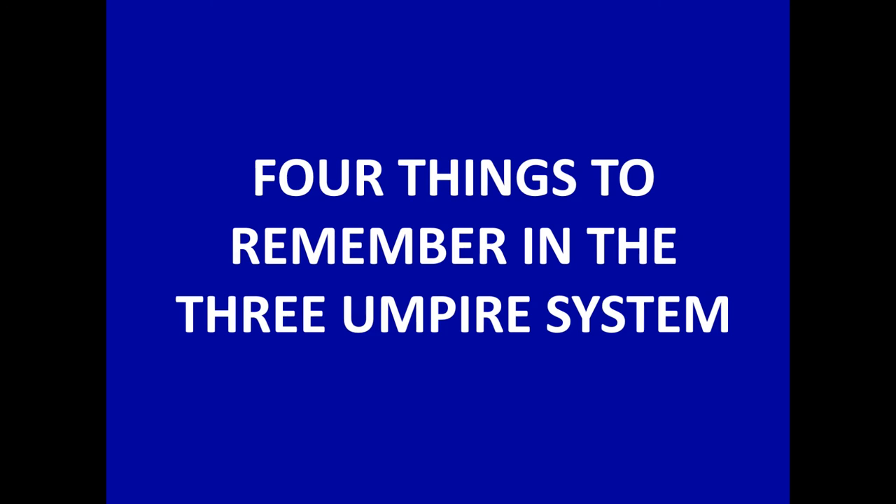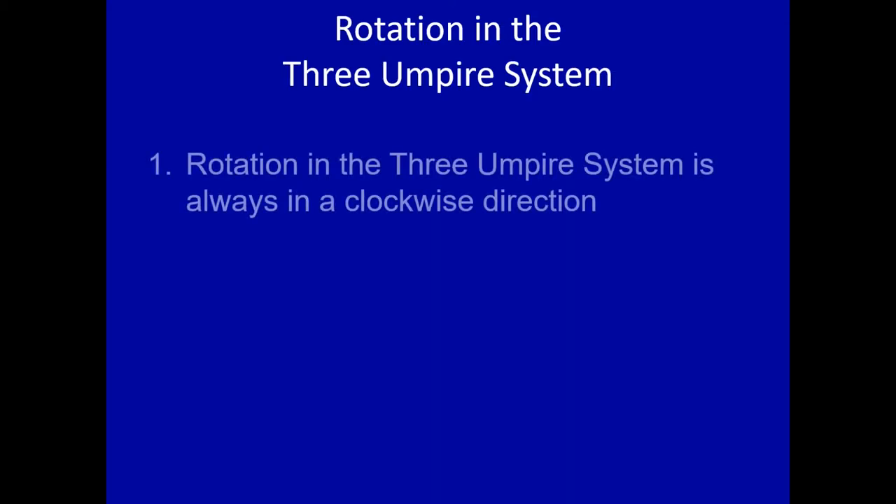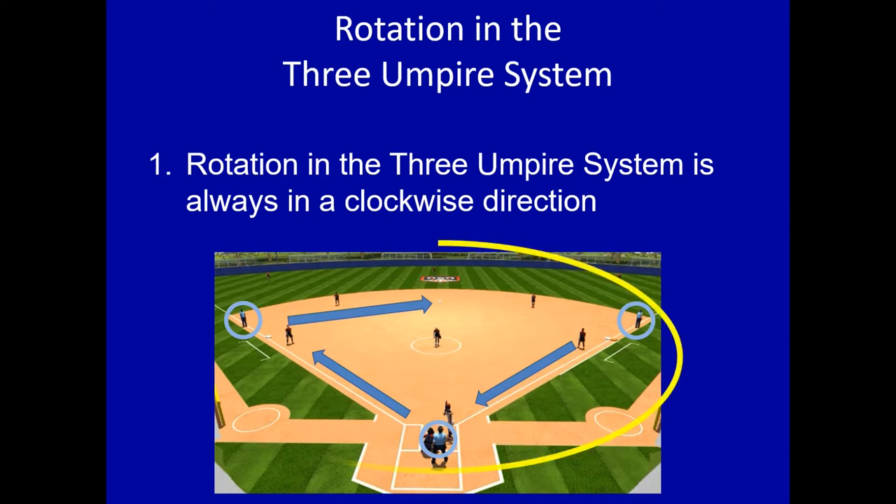Alright, let's get into four key things to remember in the three-umpire system. Let's start with rotation. Number one: rotation in the three-umpire system is always in a clockwise direction. So we've got our three umpires — U1, U3, and the plate — and the rotation is always clockwise. First is going to come home, plate's going to go to third, and the third base umpire goes to second, maybe first, depending on the play. It's always clockwise. It really simplifies things.